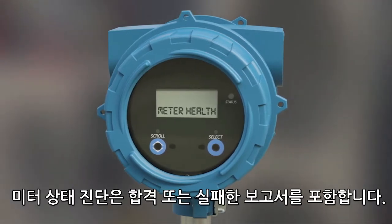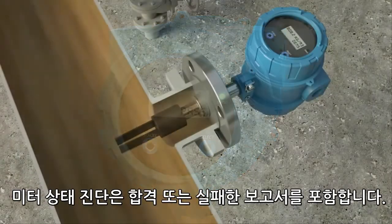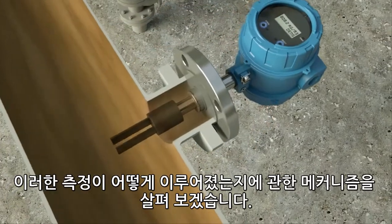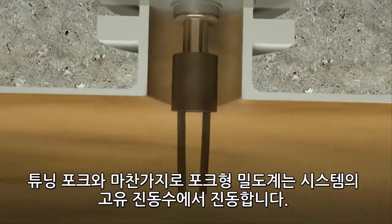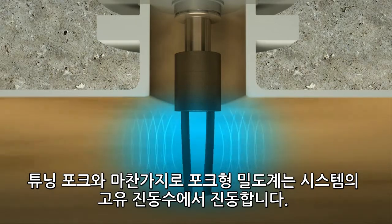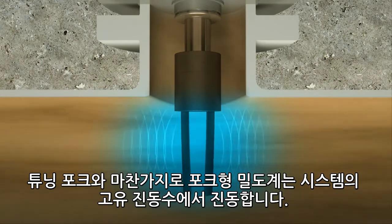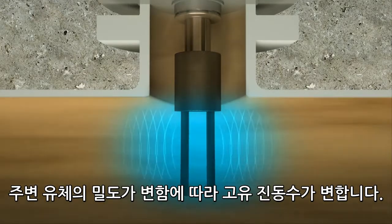A meter health diagnostic is also included, with pass or fail reporting. Similar to a tuning fork, the fork density meter vibrates at the natural frequency of the system. The natural frequency changes as the density of the surrounding fluid changes.